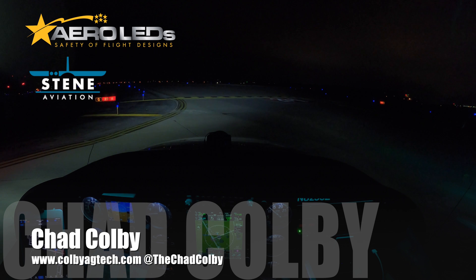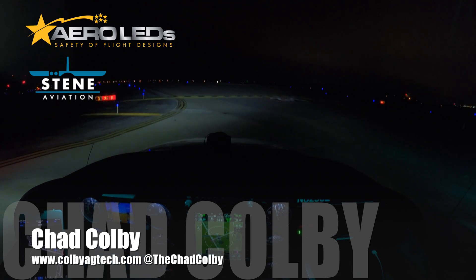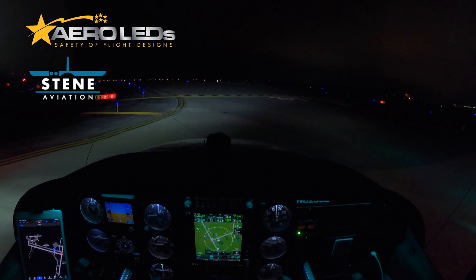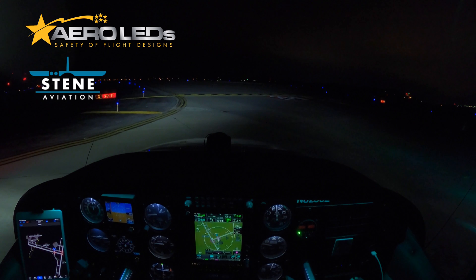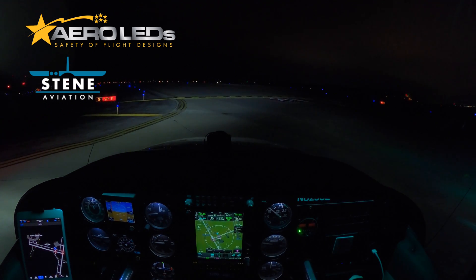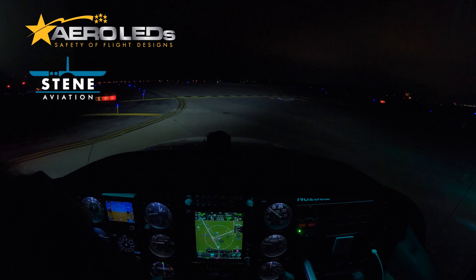Hi, I'm Chad Colby and I'm going to take you up on the first flight in my Cessna 205 with my new Steen Aviation wingtips. In those wingtips they've also integrated some really great technology from AeroLeds, and AeroLeds has some high performance lights. I have those lights in the OEM position on my airplane in both taxi and landing. You can see right now I have the airplane configured for taxi, but once I get clearance from the tower here in Bloomington, I'm going to turn all these lights on in landing mode — and trust me, you're going to be impressed.